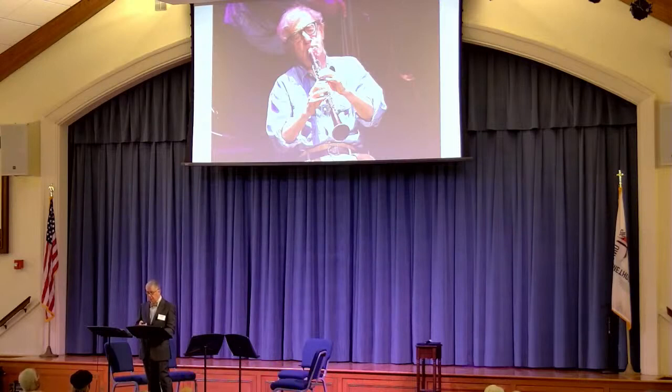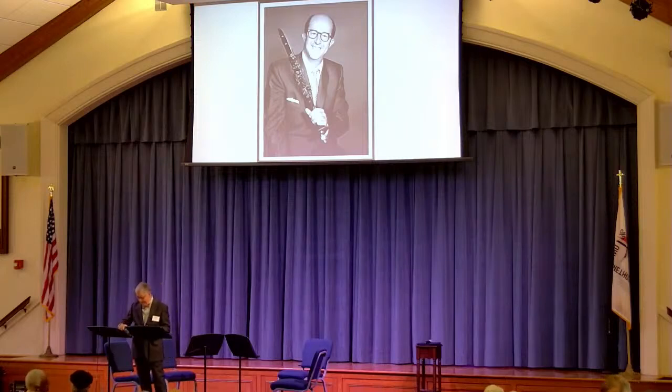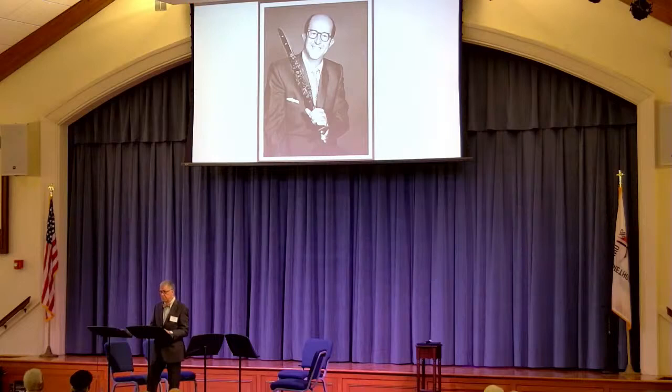Last and probably least — Sergeant Bilko. How many never knew that he played the clarinet? Listen closely — you'll get the tune, so don't shout it out because there's something you don't want to miss. Stardust, of course.